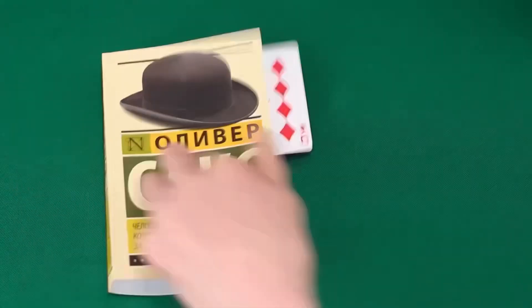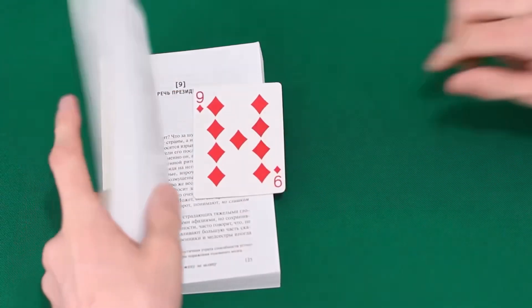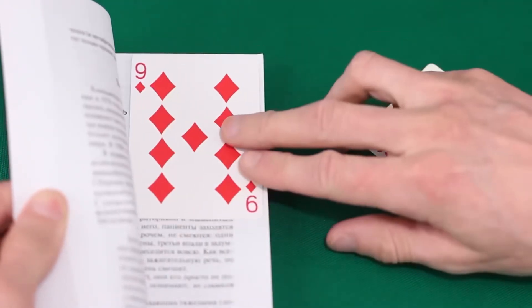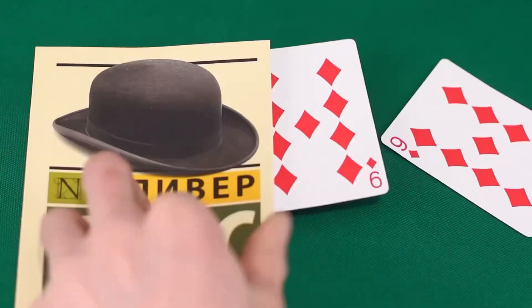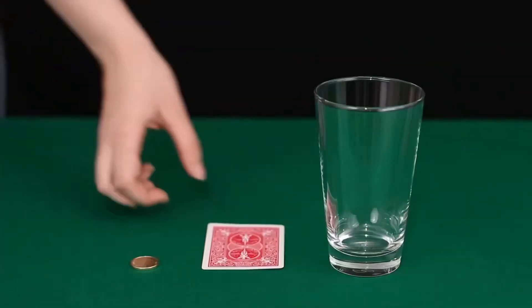Let's take a map and start quickly flipping through the pages, throwing it at random places. We open the book and, incredibly, the nine landed on the ninth chapter. The trick is that the nine originally lay on the ninth page and we just quietly threw out the second card. When you quickly flip through the pages, the map itself will jump out as if it had just got there.